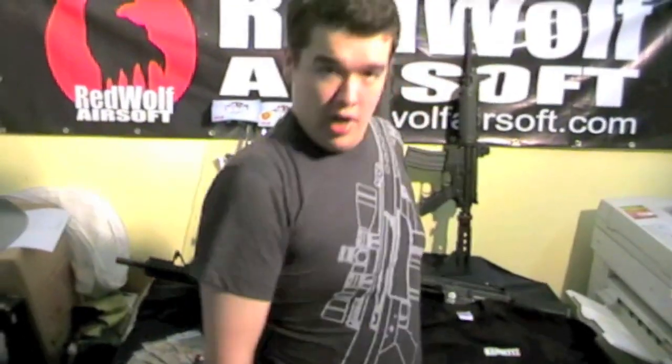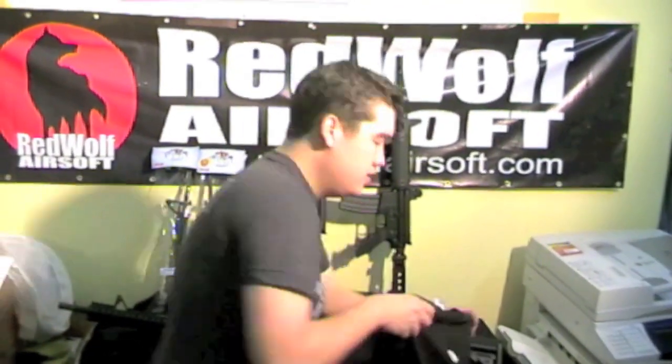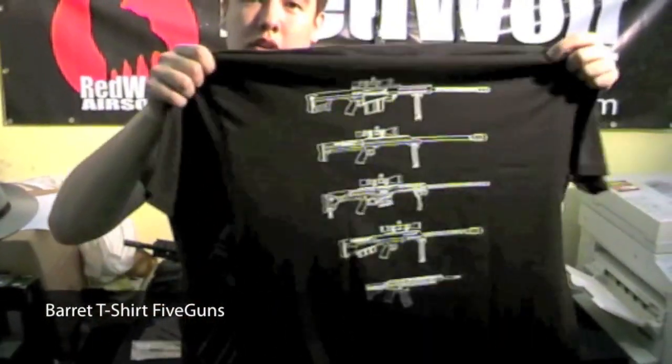From Madbull, we have these new Barrett T-shirts in two different styles. One with the blazing glory of the Light 50 on the front and the Barrett logo on the back in grey. And the black one with the Barrett logo on the front and five Barrett guns on the back. Each of the two shirts available in medium and large, all each for 28 US dollars.